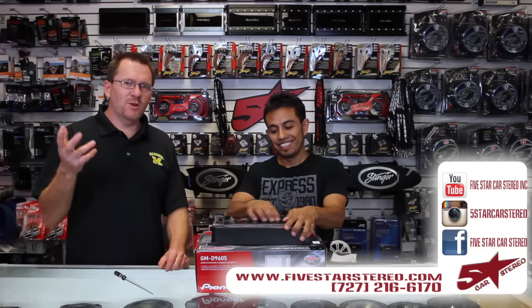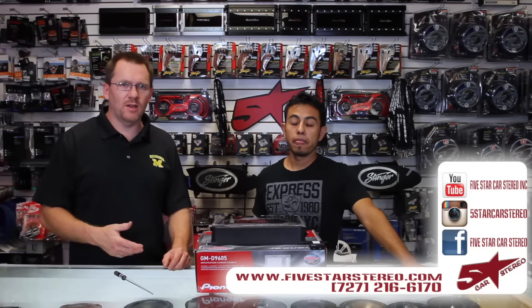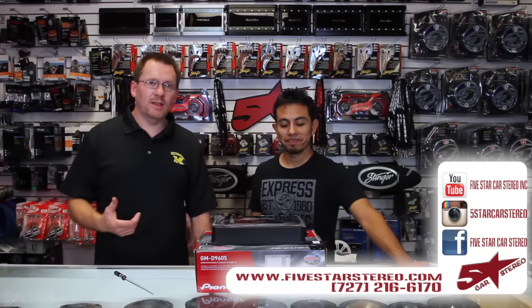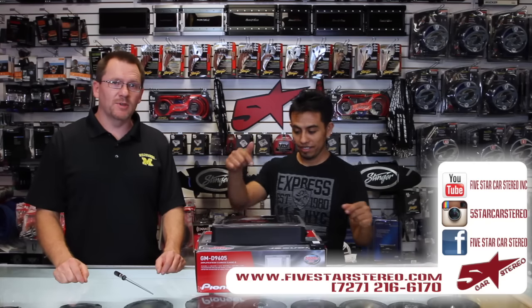Hey guys, this is a quick one — thank you for watching. If you have any questions about the amplifier, please feel free to leave them in the comments and we'll answer them for you. You can find us on Facebook, YouTube, and Instagram. Have a great night and we'll see you next time. Thanks for watching.